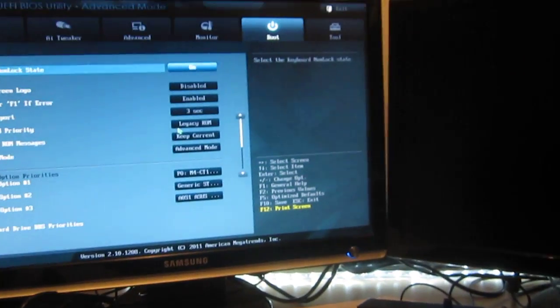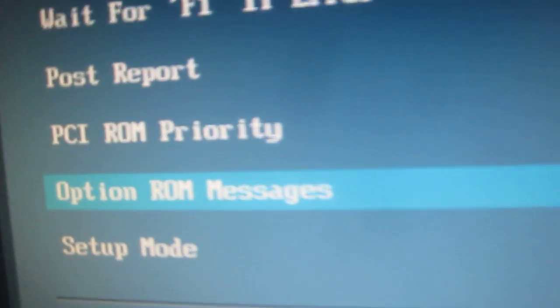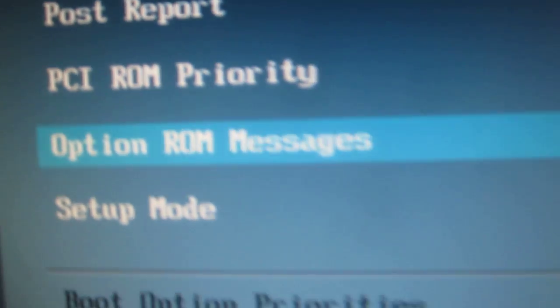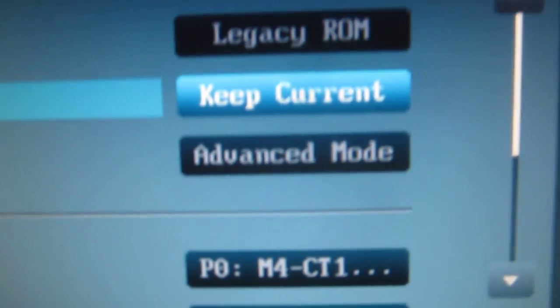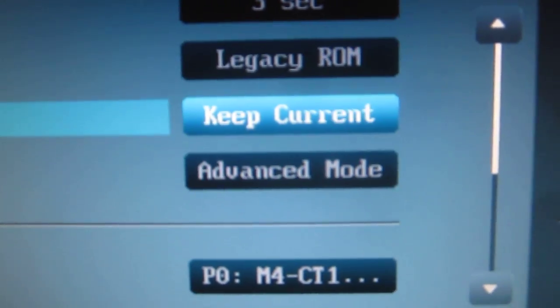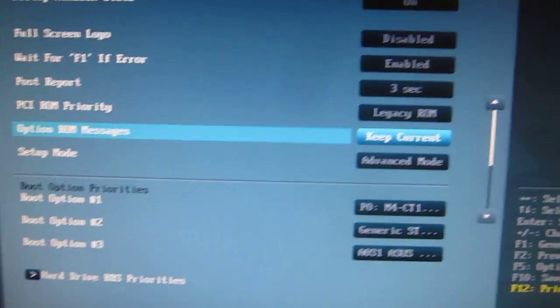I'm going to go into the BIOS real quick, because there's a problem on this motherboard where if you don't disable this option, it'll show the ASUS logo twice. It's this option right here: Option ROM messages. You want to make sure that it says 'keep current', because if you don't, it will display your ASUS splash twice.